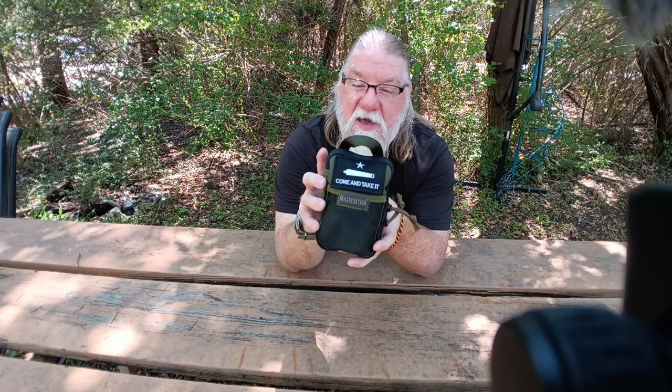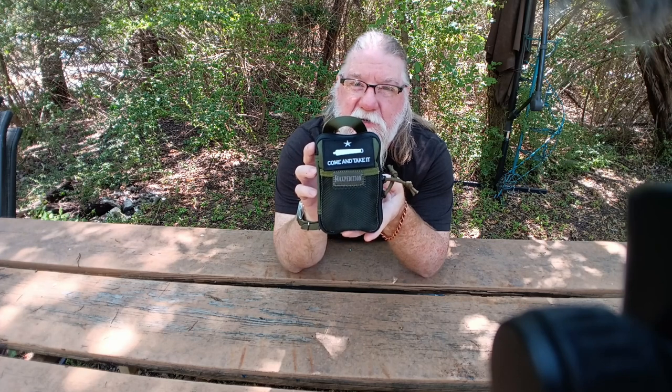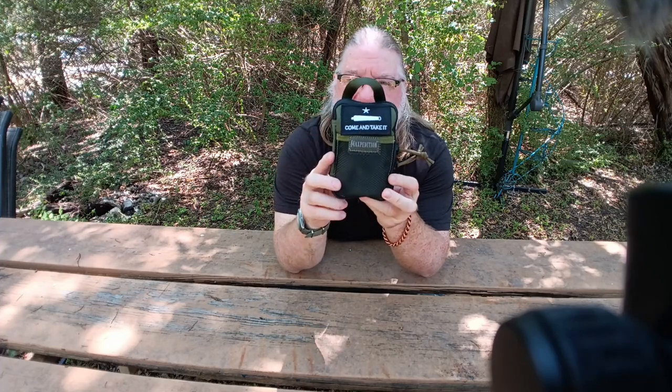Anyway, this is a review for her. Lisa, the patch is absolutely beautiful — I appreciate it. Thank you so much for sending this out after I ordered it. This patch here only cost me about seven or eight dollars. If you guys want to get some morale patches for your pouches, I'll put a link down in the description for you.